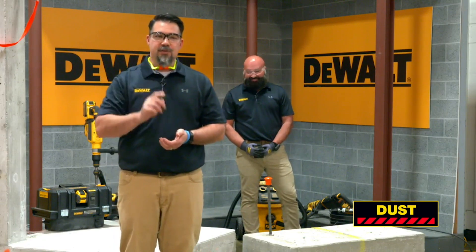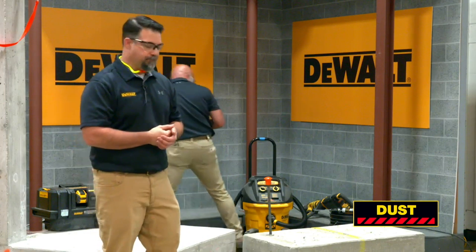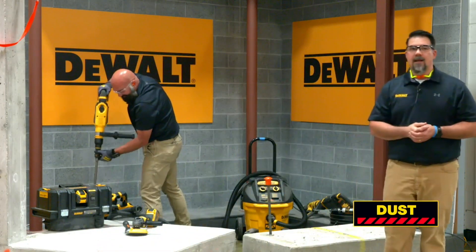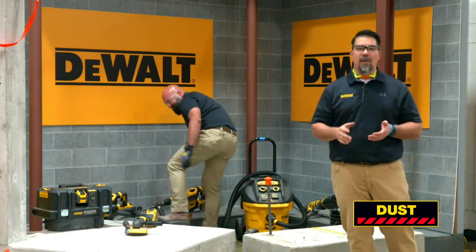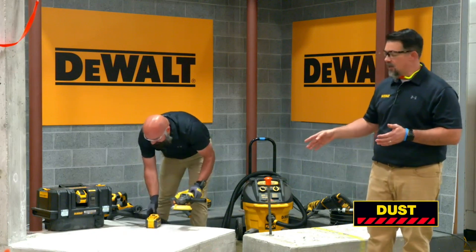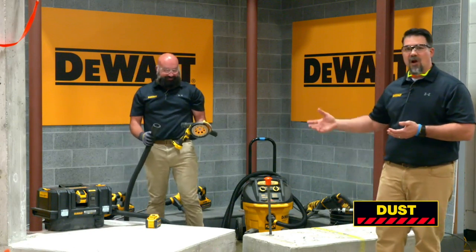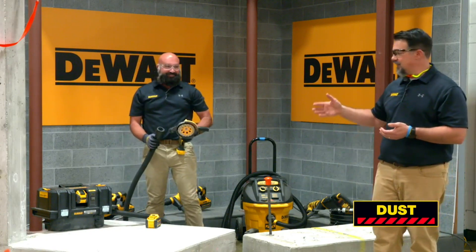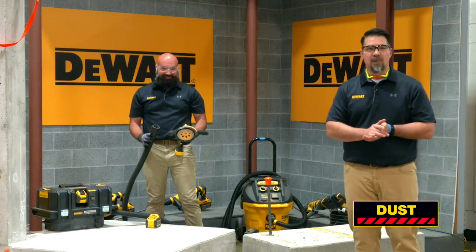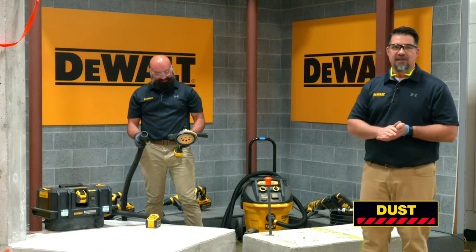Our second dust solution that we're going to demo today is concrete surface grinding. The DCG 418 60-volt max grinder is compatible with our dust shroud, the DWE 46152. You'll see that this grinder and dust shroud combination is connected to our dust extractor via the airlock connection. The DCV 585 is the dust extractor we're using today.